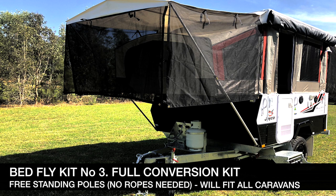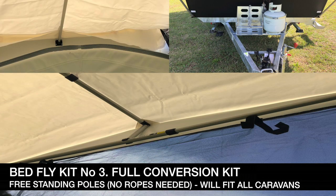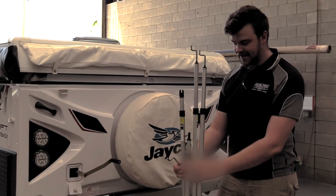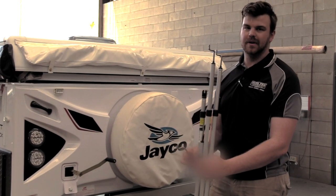Our favorite is the full conversion kit — it is free-standing with an aluminium construction and no ropes are needed. This one here is the perfect fit for the Jayco Swift and will also suit most caravans. This kit comes with four twist-lock aluminium poles and one fixed pole.